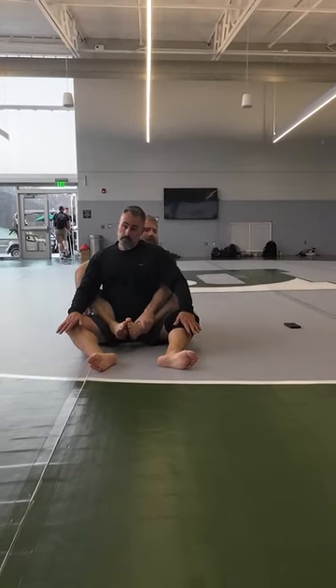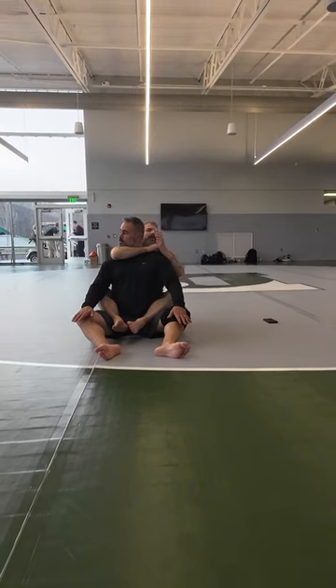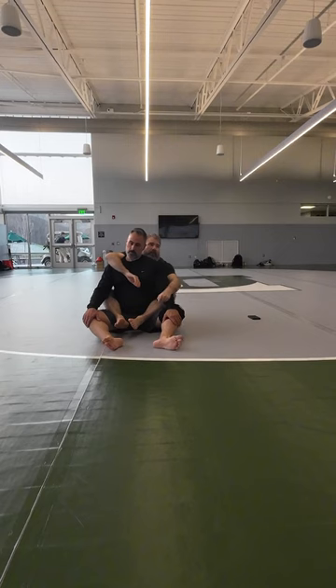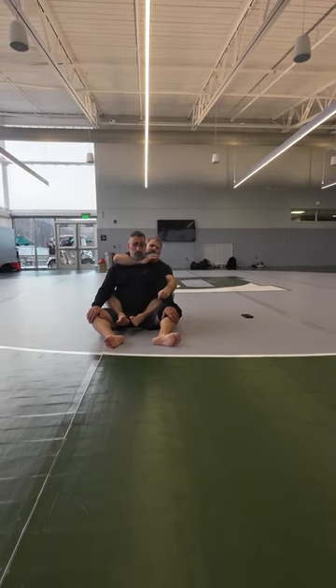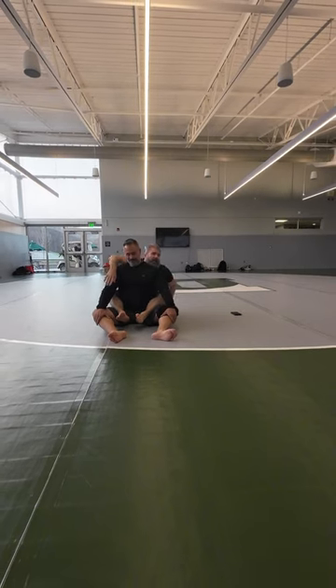With our chokes — RNC — I love to be methodical. I'm here, I get it, I squeeze nice and slow. Short choke, I can also get that nice and slow. If I got a good short choke, I can let it come on slow.